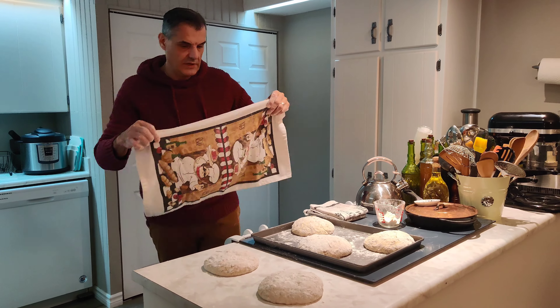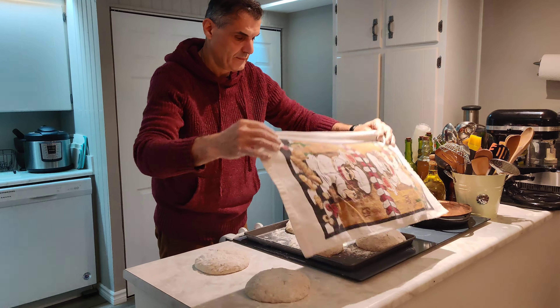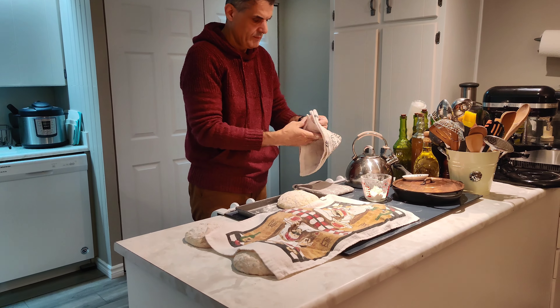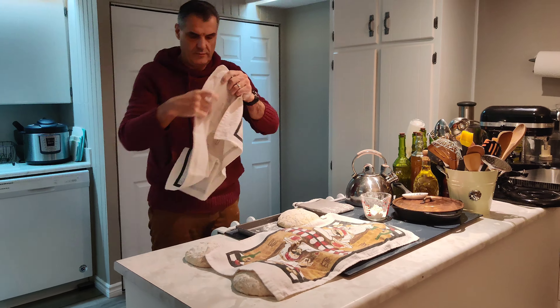Oh yeah, we're definitely going to get five loaves out of this.